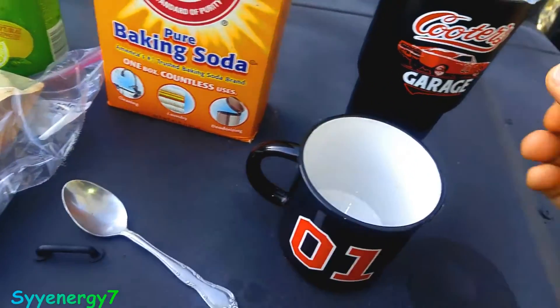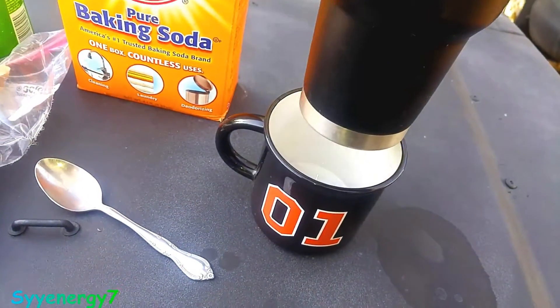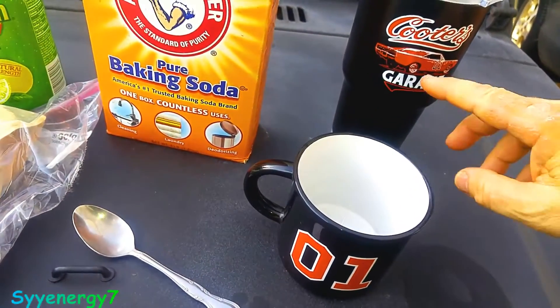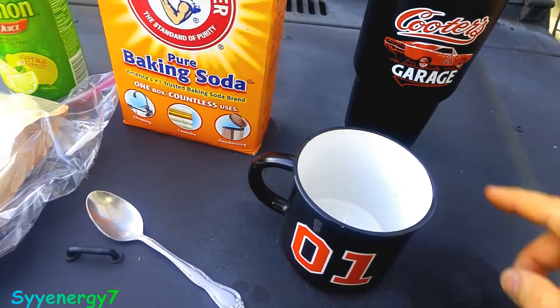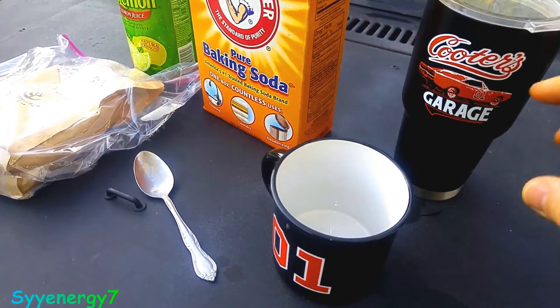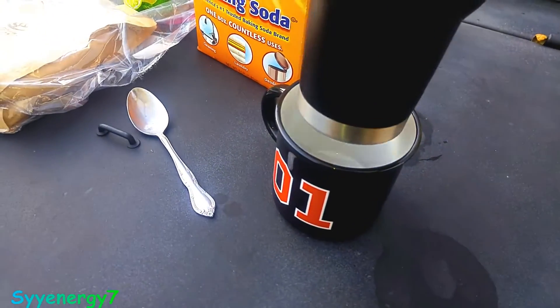What happens is this will foam up, so I'll hold it carefully — because even if you put a little bit in there, even using a tall glass, it can go over the top of this tall cup. I think this is a 24-ouncer, so I'll hold this over that.